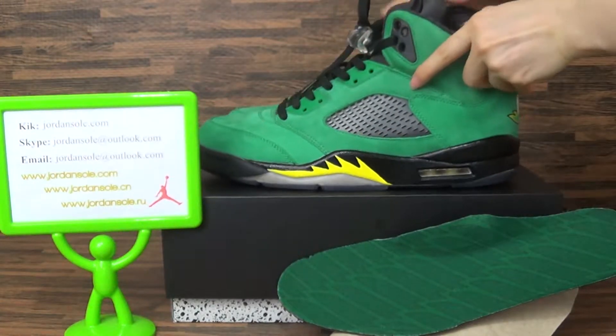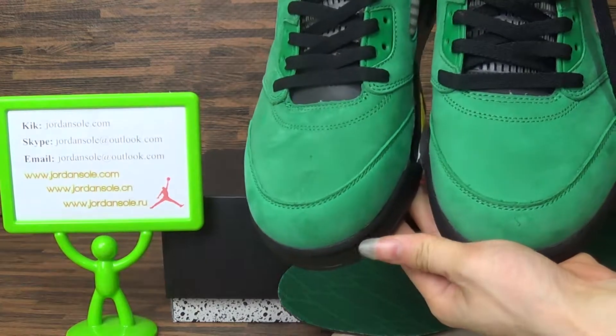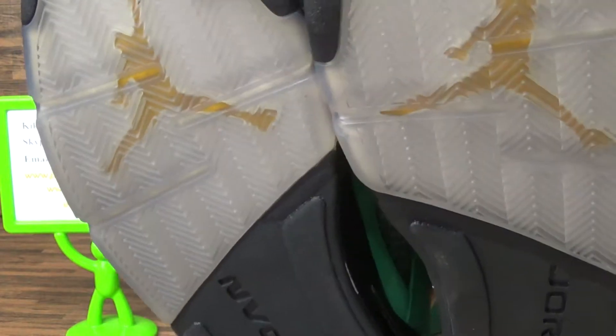My friend, this is from JordanSolo.com. If you have a question, please contact me. Also, you can subscribe to my channel and get more information about the shoes.